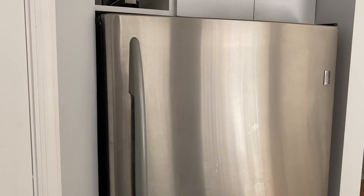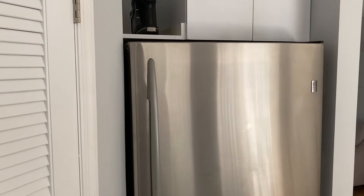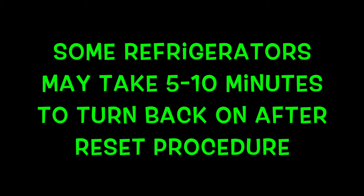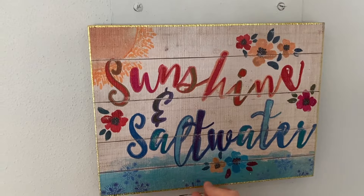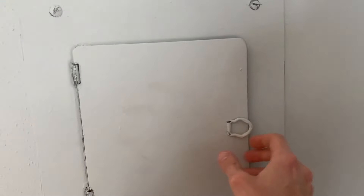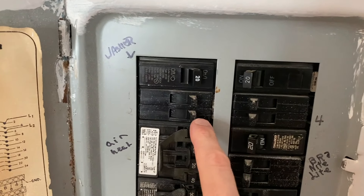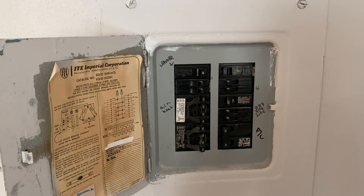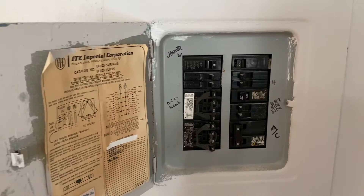Let's go to our circuit breaker panel because it is easier to trip the breaker as opposed to pulling this refrigerator out and gaining access to the plug. At the household circuit breaker, inside here are the circuit breakers. In our case, number two is the refrigerator. At this point, what you want to do is turn it off and leave it in the off position for five minutes. After five minutes, go ahead and turn it back on and head back to your refrigerator.